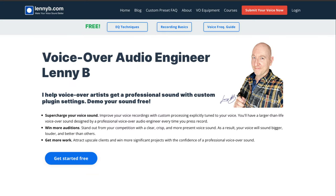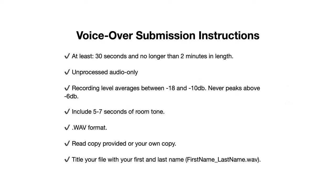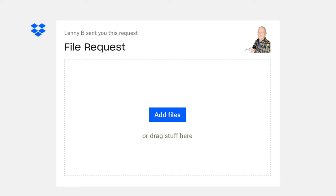Send me your voiceover file and I will send back an example of what it sounds like professionally processed with a custom preset like I'm doing here for Felix. LennyB.com is the website. Look for the red button at the top right, click it, and you'll come to the page with instructions. It's best to prepare your audio first — I'm looking for 30 seconds to two minutes, a wave file, and I tell you about the recording level I need to optimize the file. Then you fill out a form, give me a little information about you and your equipment, and you'll receive an email where you can drop the file.